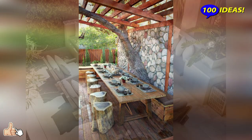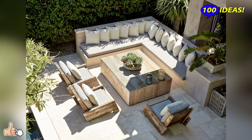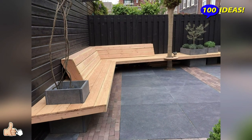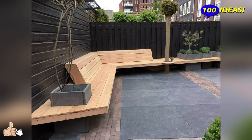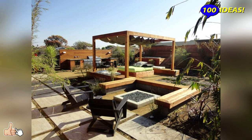Hello everyone! Welcome back to our channel 100 ideas! The terrace can be a great place to relax and meet with guests, but for a comfortable pastime in such a gazebo you will need to equip it with everything you need. To save money, you can make furniture for the terrace with your own hands.